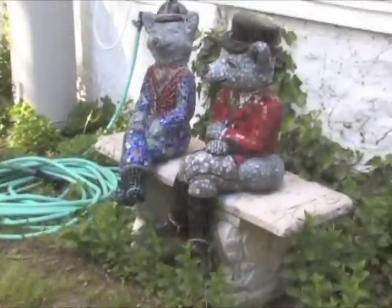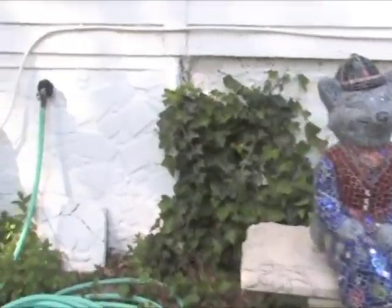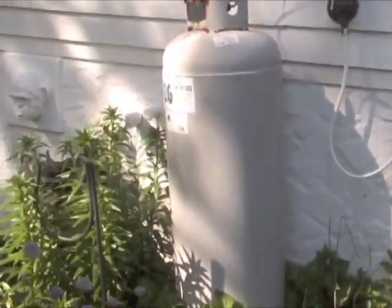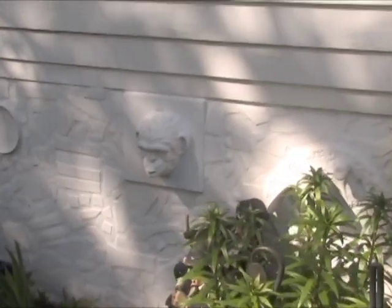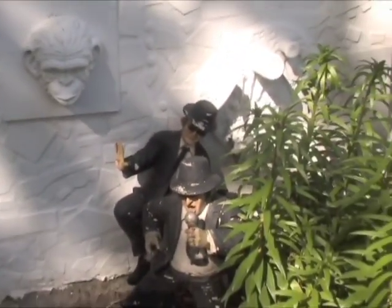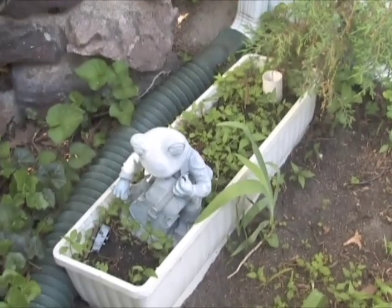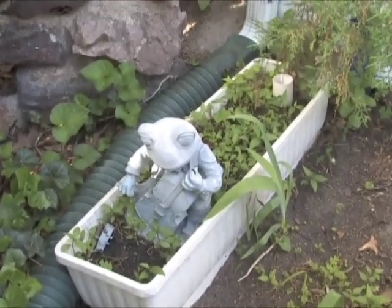I was originally inspired by Isaiah Zagar in Philadelphia on South Street. He has many, many buildings that are covered in mosaics. But I build the bottle walls also because I was inspired by a woman out in California who built lots of little cottages out of bottle structures. And having been in the bricklayers union, I knew how to use these materials, so I decided to embellish our own property. We like to decorate it.